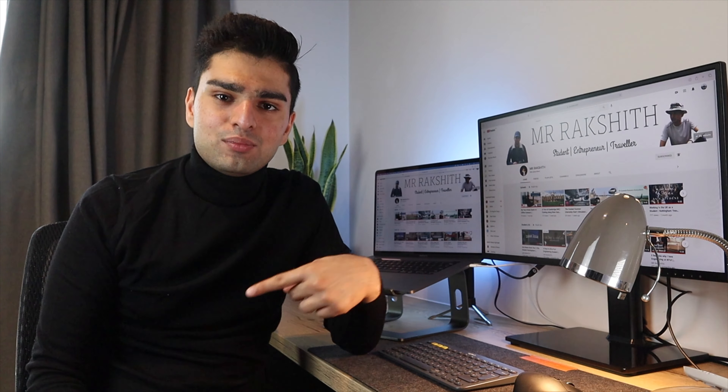He said yes and gave it to me. I didn't really have the time to go back up, so I just took the box and rushed off to university. Thanks for watching this video, I hope you liked it.